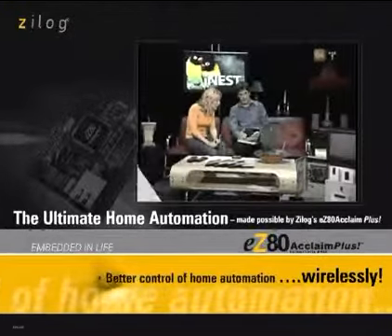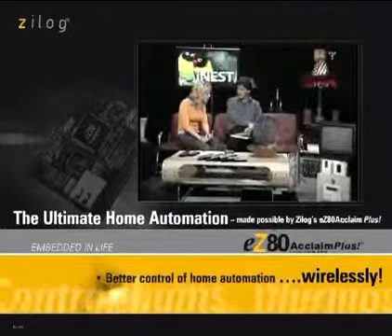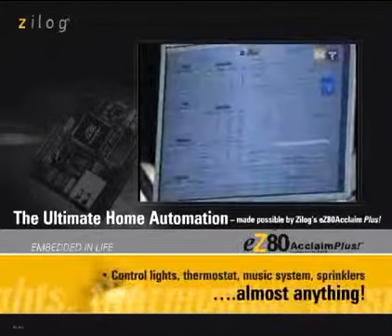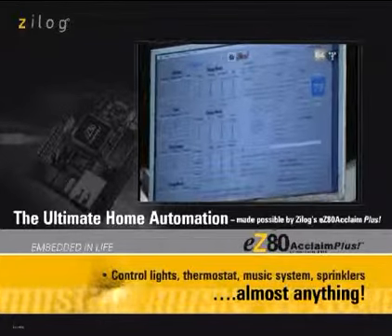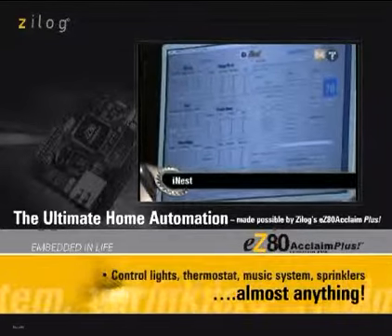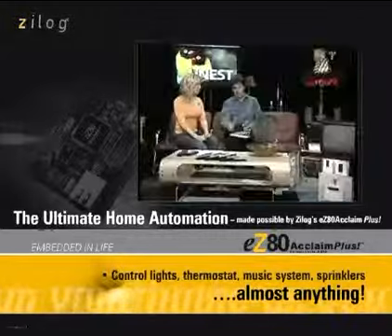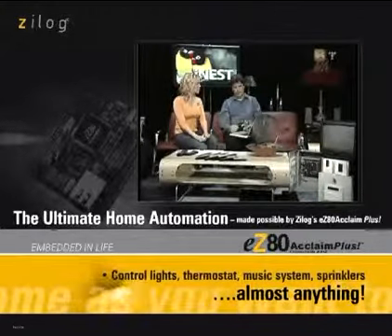I can click on the button here and turn on this light here next to me. So very quickly over the 802.11 wireless connection that's in here, I'm talking to a Zilog web server that is bridging the gap between the network on the computer and the home automation system. And it's very straightforward — you click off and the lights will be commanded to turn off.